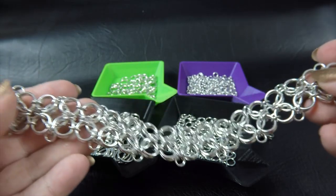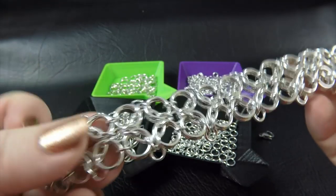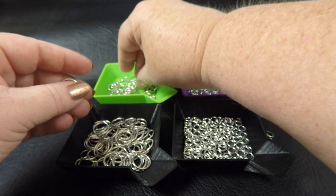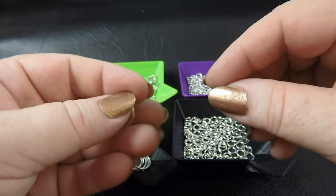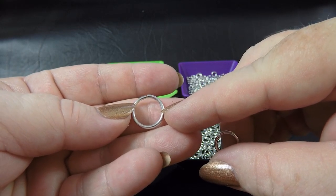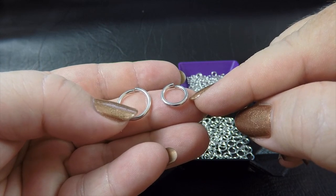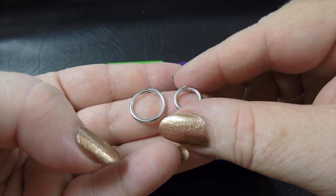To make this particular bracelet, which is approximately 20 centimeters in length or about 8 inches, you will need the following components. We're working in bright aluminum using a couple of different gauges. Our first gauge is 14 gauge AWG, which is 1.6 millimeter diameter wire. We're using 7/16ths, which is 11.11 millimeters ID, and you'll need about 9 of those. You'll also need 5/16ths of an inch or 7.94 millimeters in the same gauge, and approximately 72 of these.